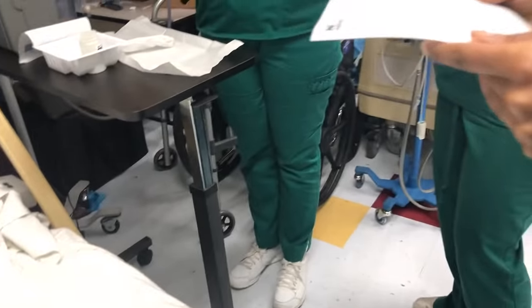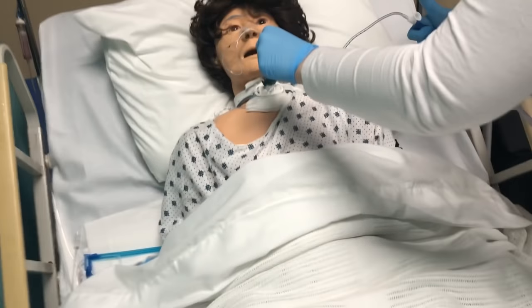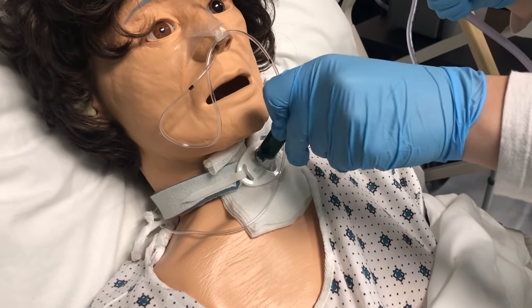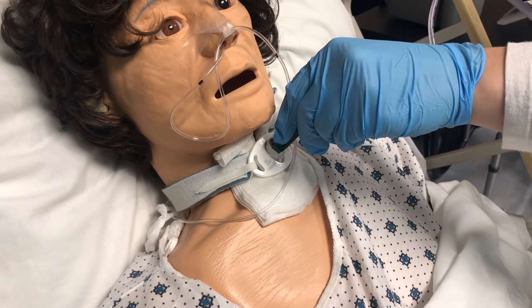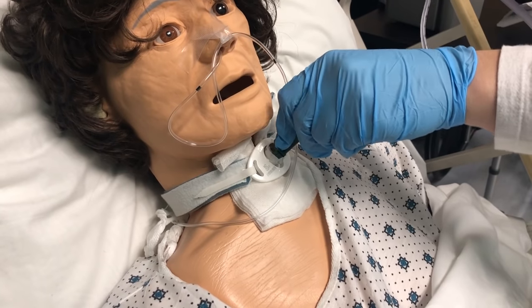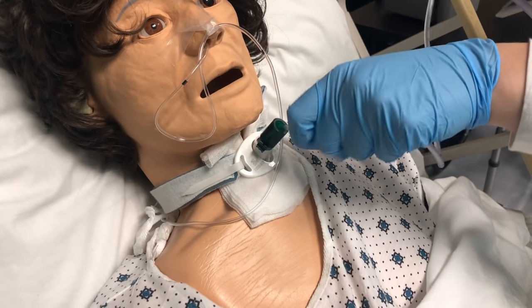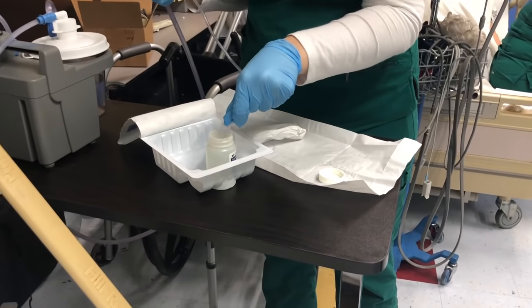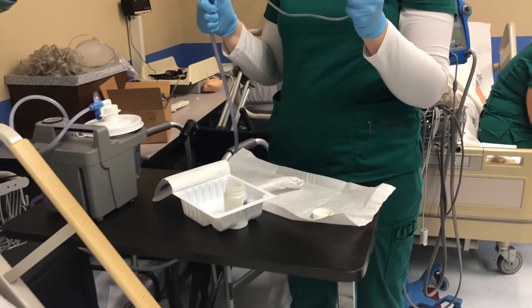Insert the sterile catheter without applying suction — thumbs up. Apply suction only while removing it — thumbs down. 10 seconds. Rinse the catheter in solution. You can check it and see if you can do it again, or probably not. Disposal of the equipment correctly.